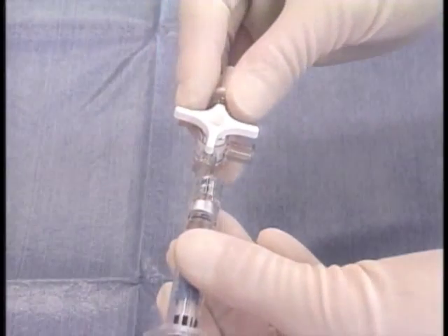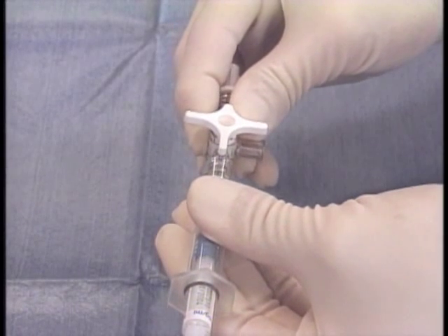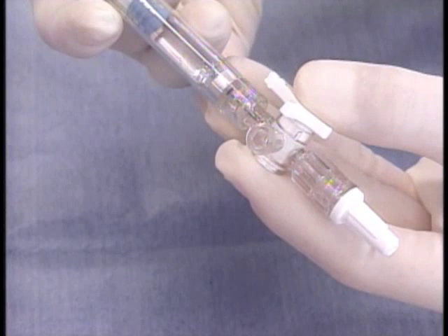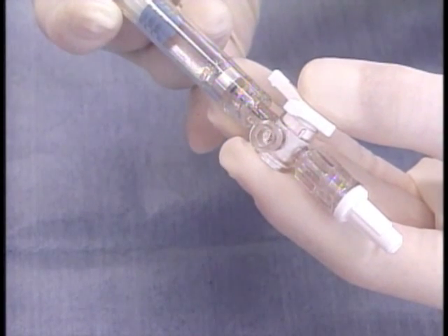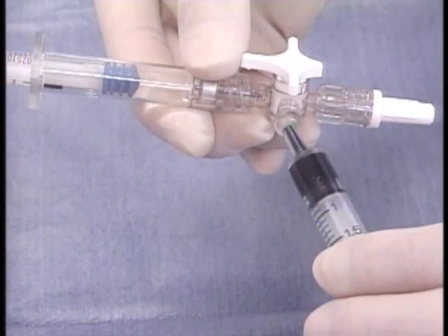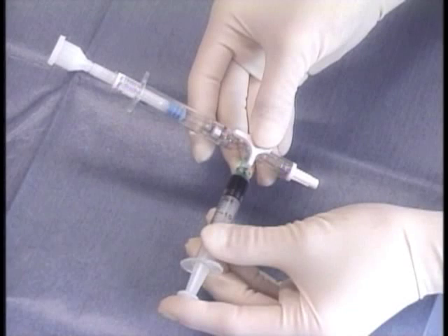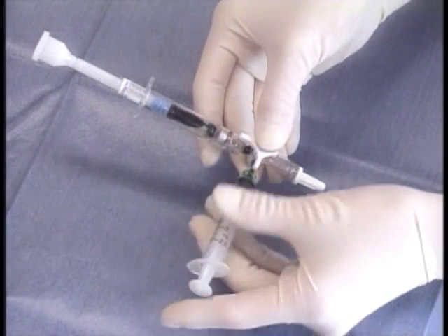A three-way stopcock is always used to mix the sodium hyaluronate and dissolved ICG. A sodium hyaluronate syringe is connected to the stopcock and the sodium hyaluronate is injected from the other end. The dissolved ICG syringe is then connected. Alternately pressing the plungers completes the Visco-ICG.